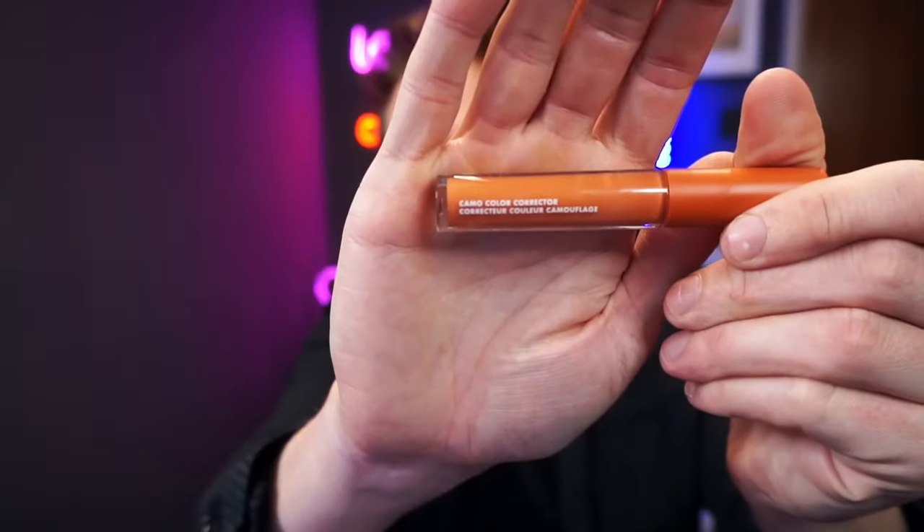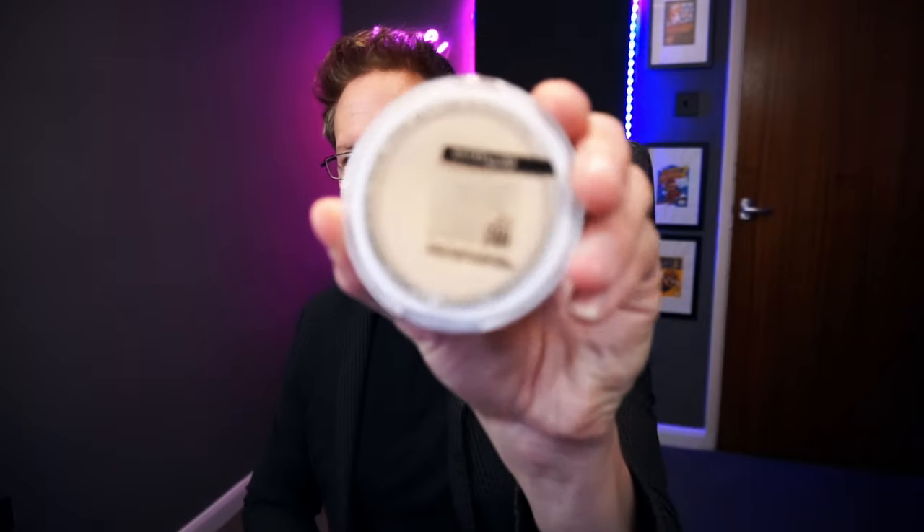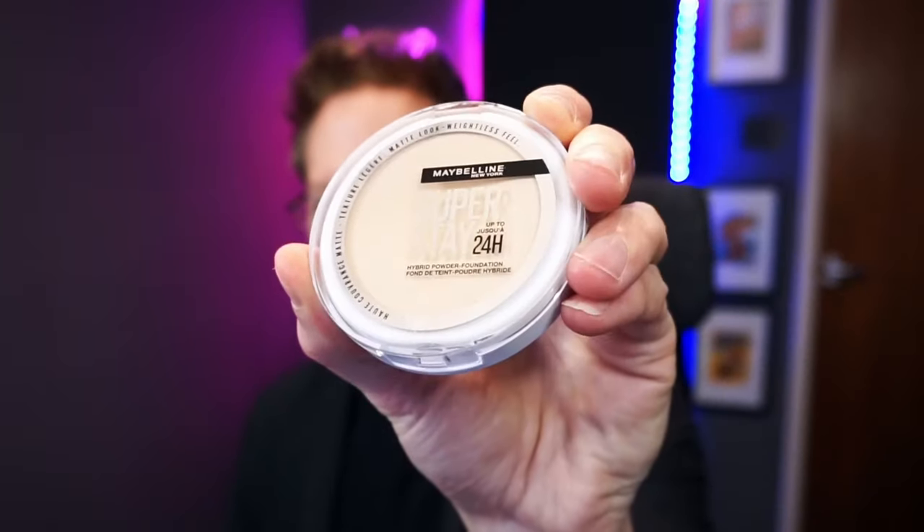This is a colour corrector. I'm going to use this around this area here to hide the remains of my stubble. Obviously I'm going to shave before I do this whole thing. I'll then go over that with some of this stuff. I don't know much about makeup — it might not be so good in real life, but it works on camera, which is all I can ask for.